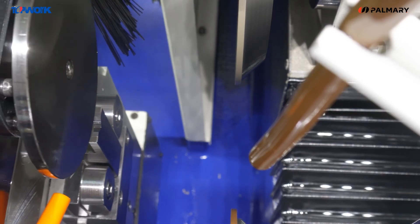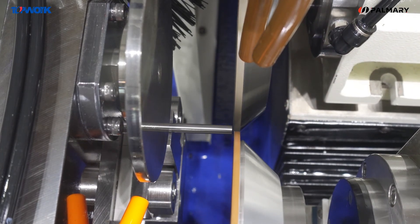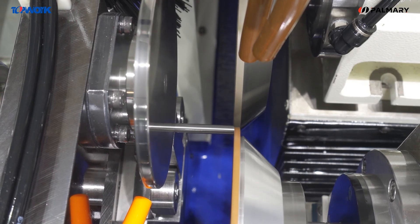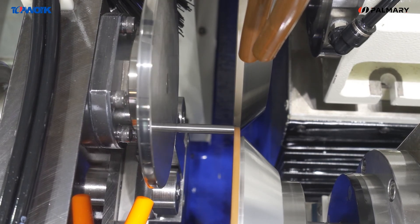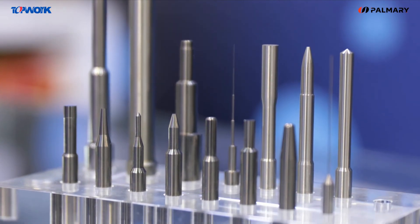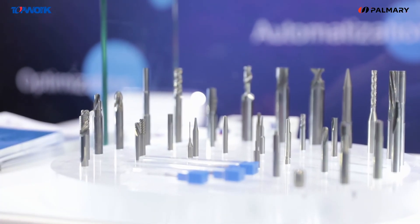The all-in-one operation concept makes the machine more user-friendly, which has always been the developmental core of TAPWORK CNC products. The TP4 has been applied to the industries of tools, mold, electronics, medical, and more.